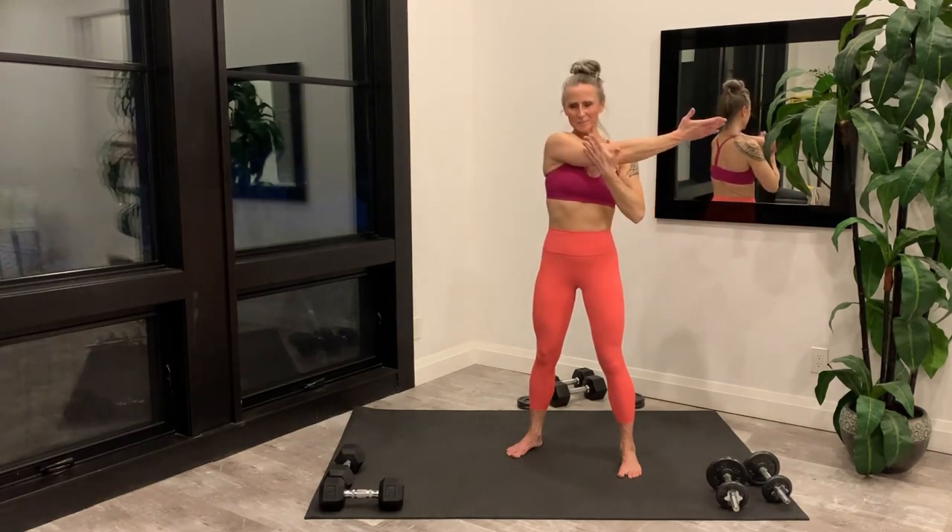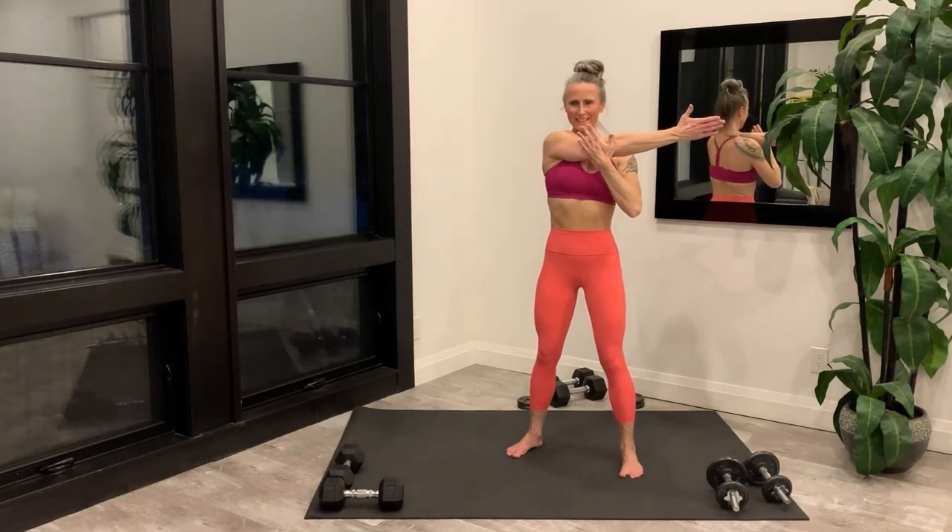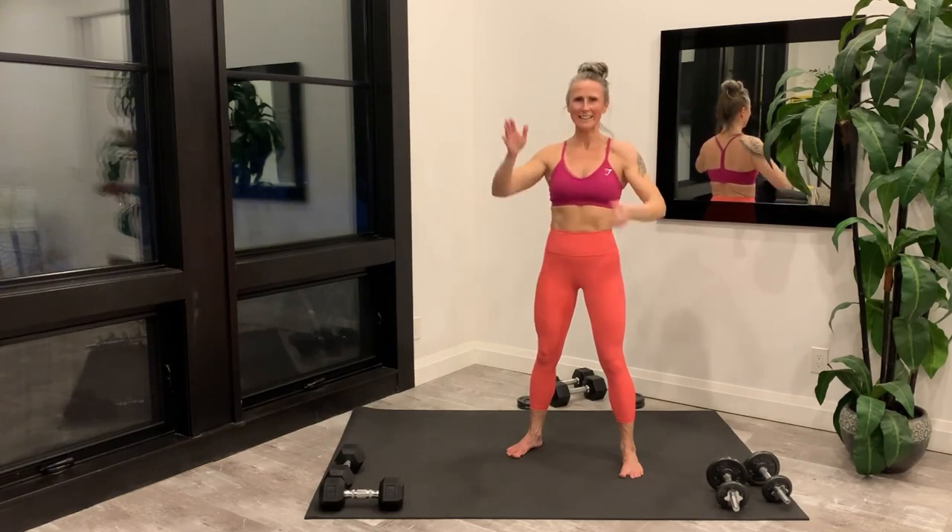Alternate sides. If you're looking for an app finisher and some core work, click on this link. I can't wait to lift with you soon!